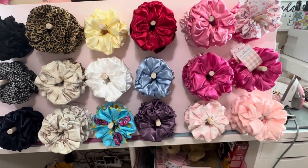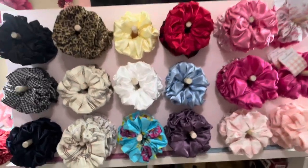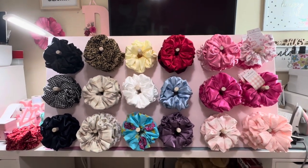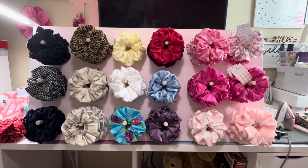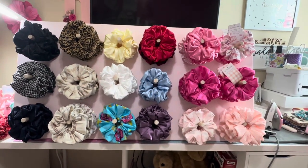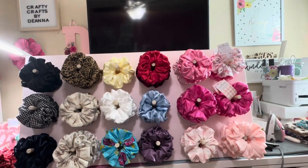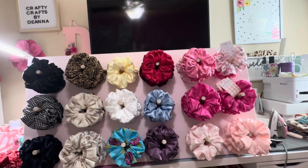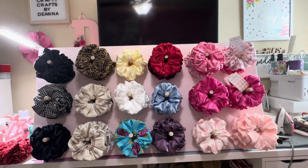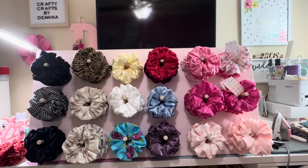That is my scrunchie board and I could not be more thrilled. It's going to be a great display — it's four feet tall, my tables are six feet, so it still gives me room to add other scrunchie stands. I'm going to have pretty much almost a whole table of scrunchies. I've really got to do some rearranging, but I think it's turning out simply perfect.